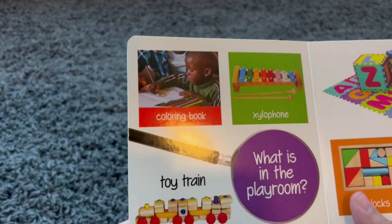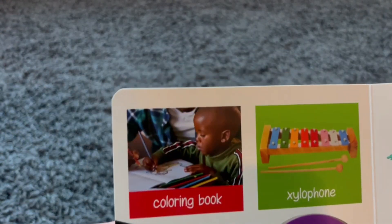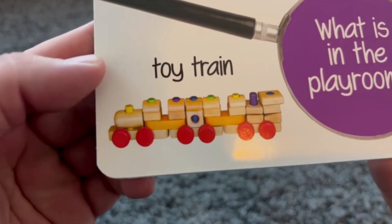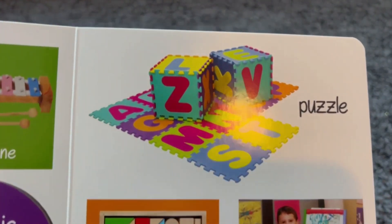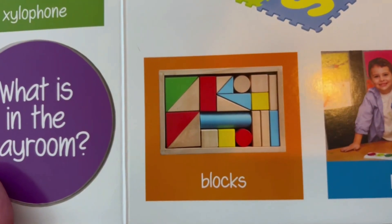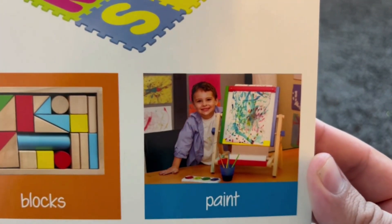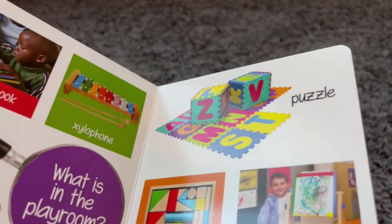What is in the playroom? These are all different kinds of toys you're going to see in your playroom. This is a coloring book. This is a xylophone. This is a train — a toy train. This is a puzzle. These are blocks — you use them to stack and build things. And this is paint — you use it to paint a nice picture.